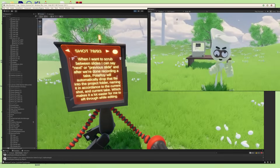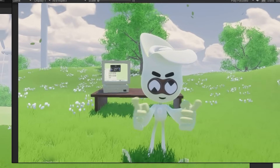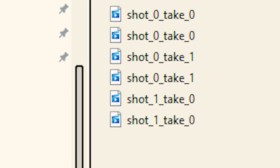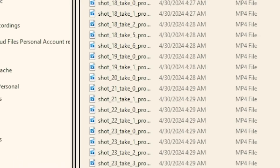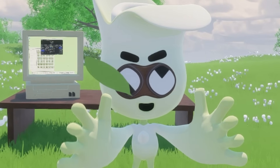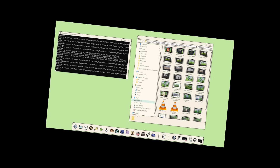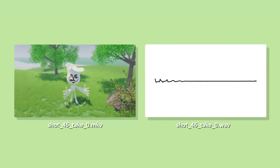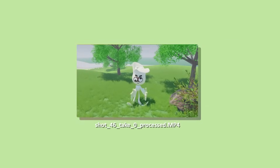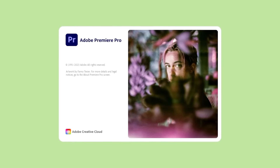After we're done recording a take, Polaroi will automatically drop that file into the project folder, naming it in accordance to the current shot and current take, which makes it a lot easier to sift through while editing. And when I'm done recording all my slides for the script, I can say 'that's a wrap.' Polaroi will complete the project and then process the audio for every video file in the project folder — detaching the audio from the recorded MKV files, running them through a denoiser, dereverb, EQ, compressor, limiter, and then reattaching them to the video as a converted MP4 so that the shot is compatible and ready to be used in Adobe Premiere.